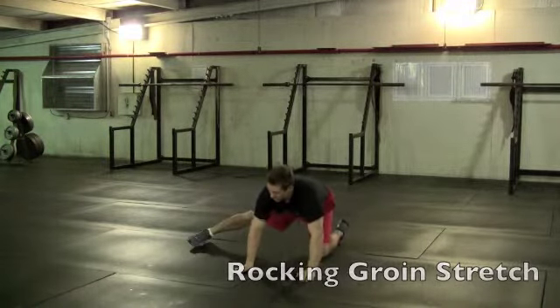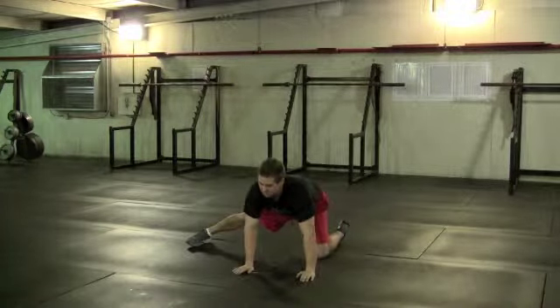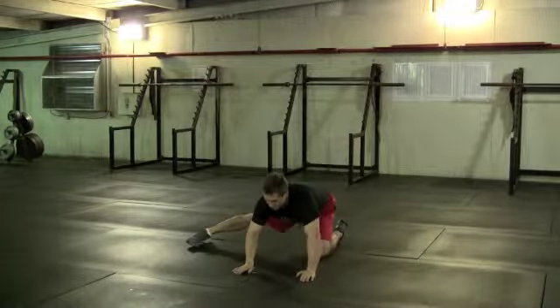With a rocking groin stretch, you'll post a leg out to the side, again keeping your hips and shoulders flat. Each time you rock back, it will be a dynamic stretch for the inside of the thigh or groin.